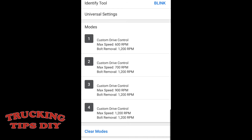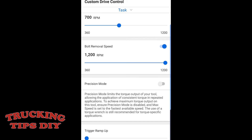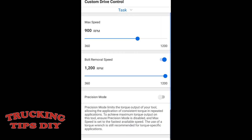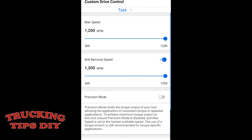Custom drive control — you can adjust it right here. This one too, custom drive control. And here is the bolt removal speed setting.